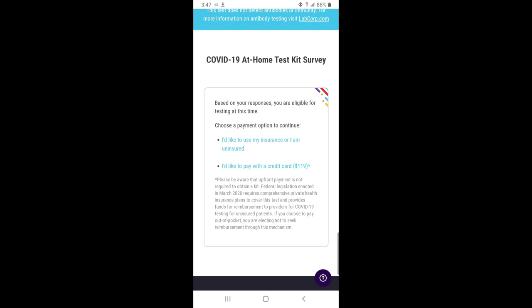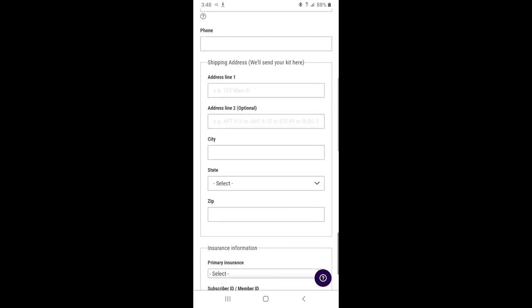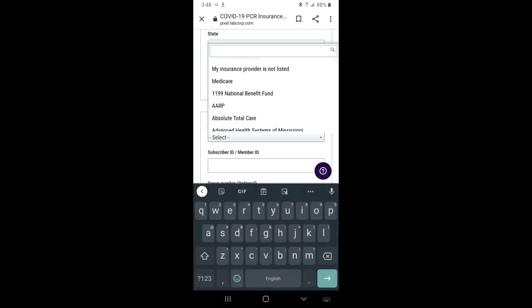If you do not have insurance, they may be able to cover it through funding, but if you would like to pay out-of-pocket, you can do that as well. Then here you will fill in all the information — the most important part is the insurance information. If you have insurance, select from one of the options. If you do not have insurance, click 'Do Not Have Insurance.'